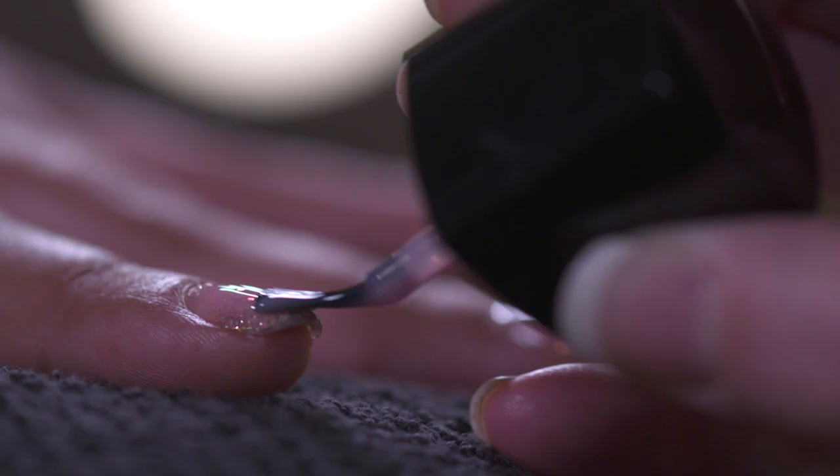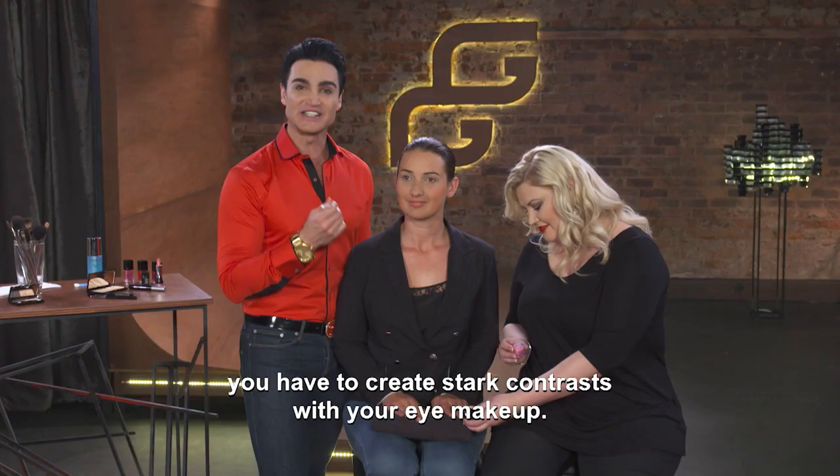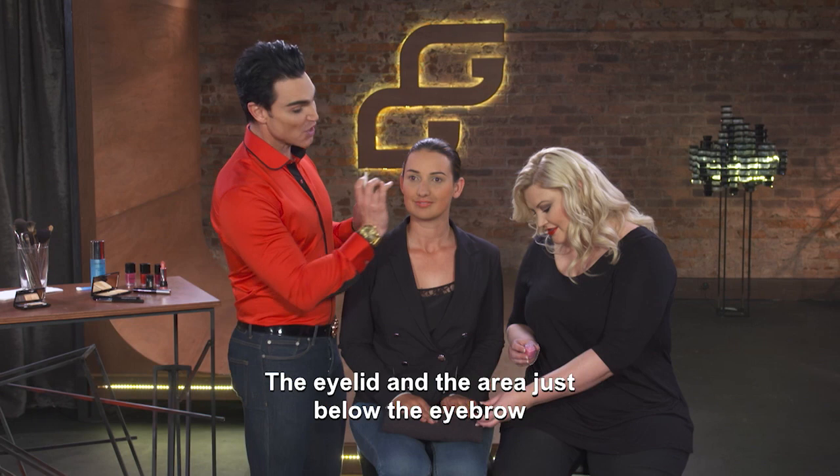For all photos on your wedding day, you need a stark contrast to your eye. Your eye's light and the parts right under your brow bone will be extra light. And so I want to look like my white gel eye portrait.